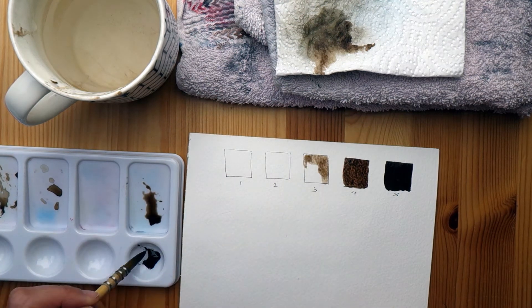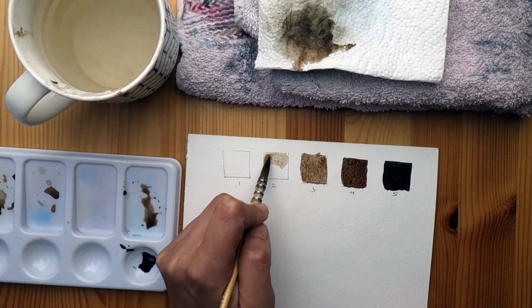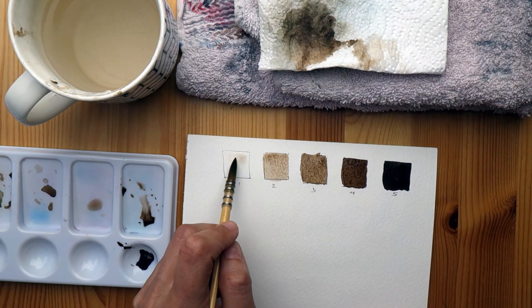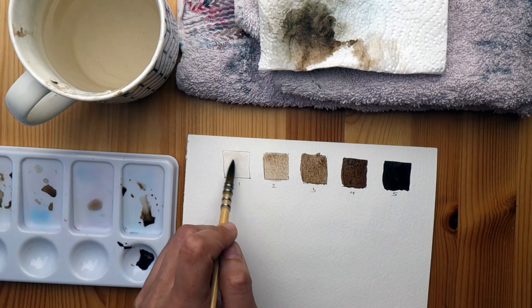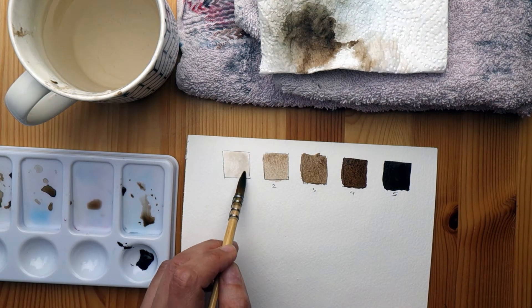Then I moved on to the three and similarly tried to get those steps more or less right, and continued on to the two and the one. I think the easiest way to do the one is to start off with just water on your palette and then add a touch of pigment, rather than starting with pigment and diluting it. But whatever works is fine.